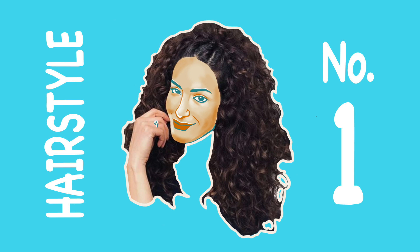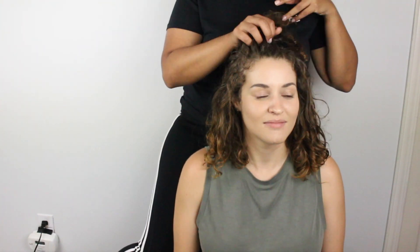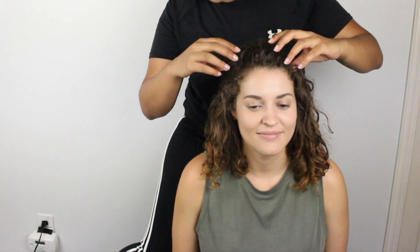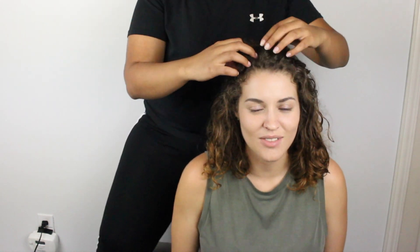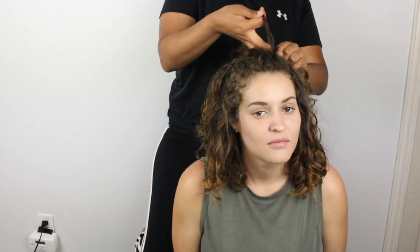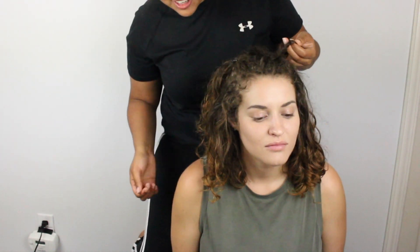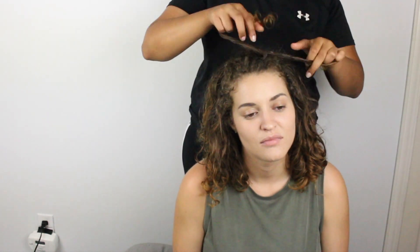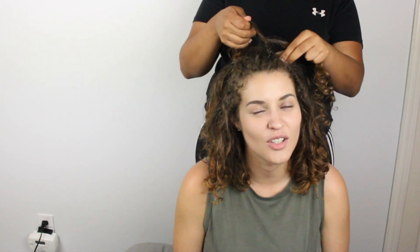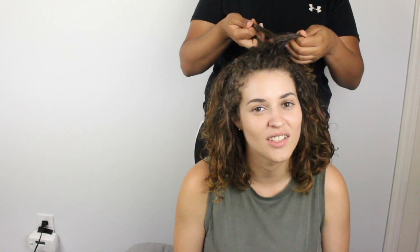Daya will be the model for today. For our first look, we are going to braid Daya's hair. She's going to twist my hair. We're going to try to section Daya's hair into three sections, and I'm just going to start twisting them. Sorry! It begins!